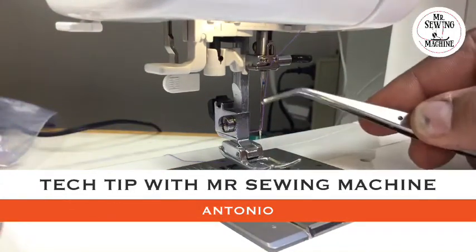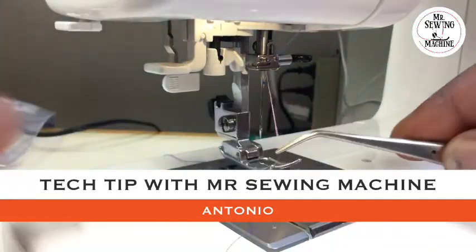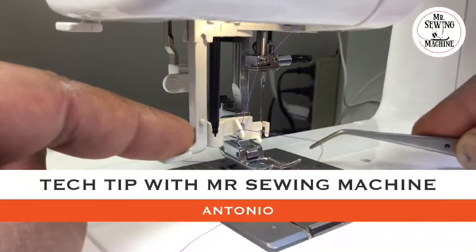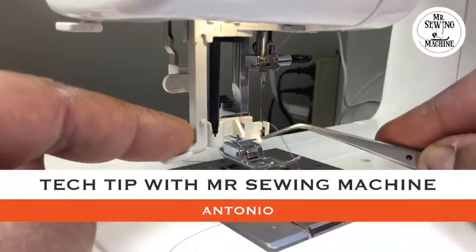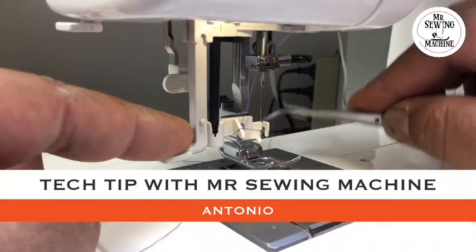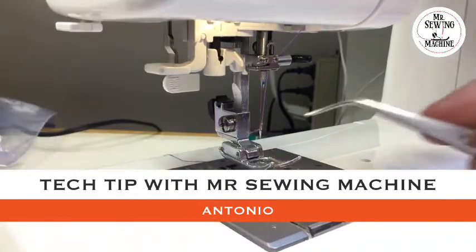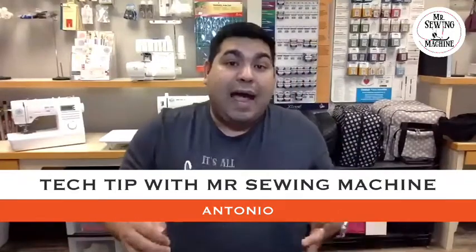Pull your thread to the back and your thread is already on the needle. Let me do it one more time. Press all the way down, put your thread under the little hook, touch the tip of the needle — that little section right here — move it up all the way, and release your thread and lever at the same time. Your thread is already on your needle.